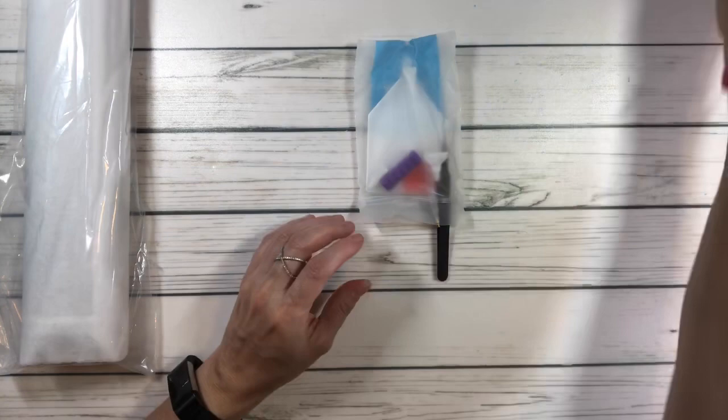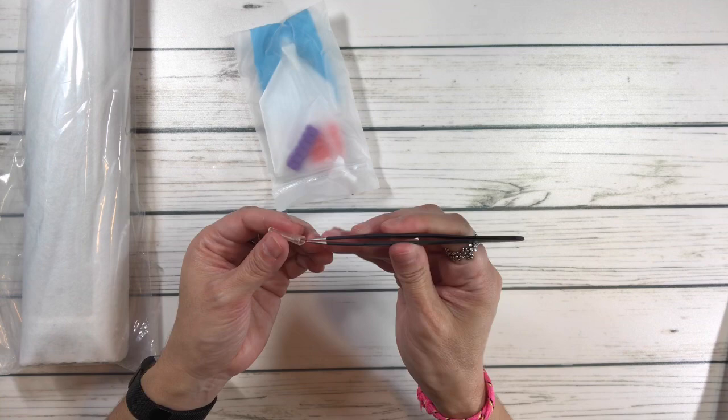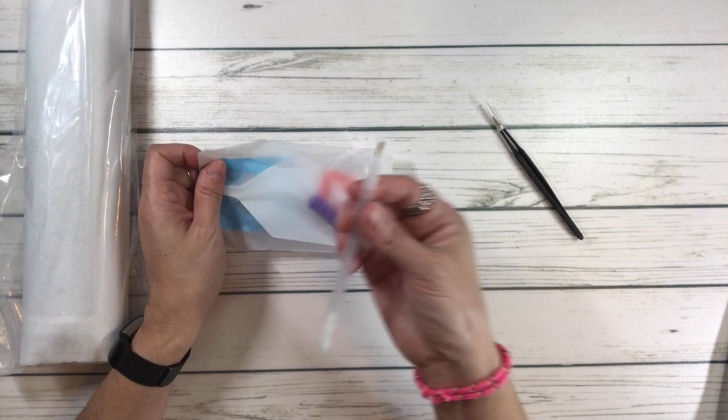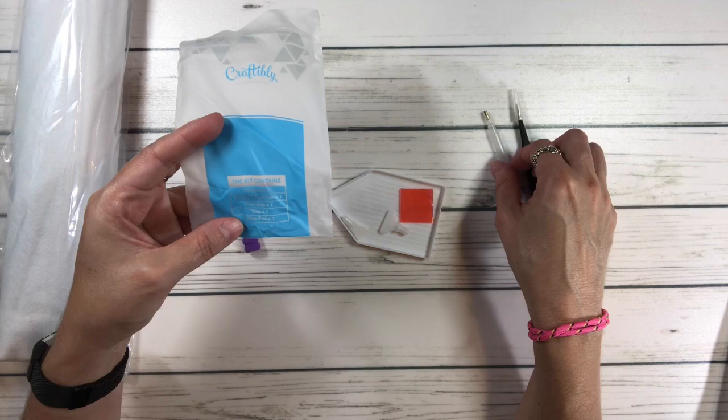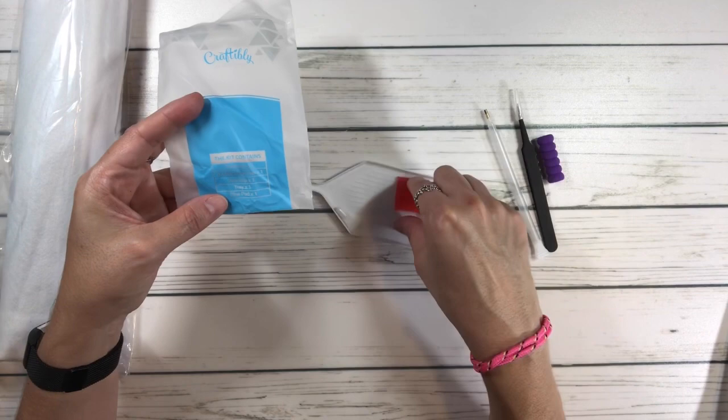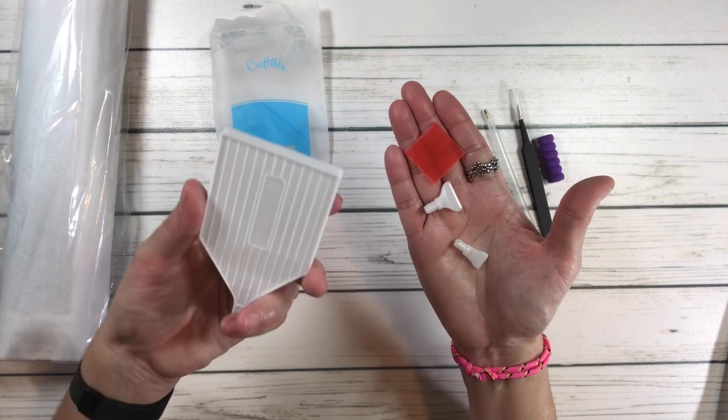It's also got a cover minder — and you guys know I love cover minders. Look how cute this is — it's a heart with pretty colors and it matches my bracelet. And then of course the toolkit: nice sharp tweezers, a diamond pen, a double head pen, a pen grip which I call the scrungie, the tray, the glue pad which is the wax, and two placers.